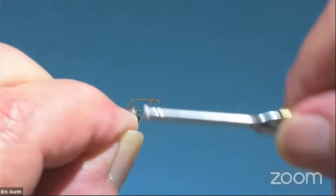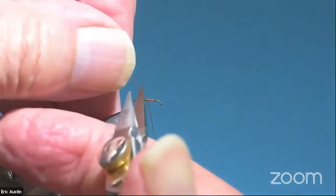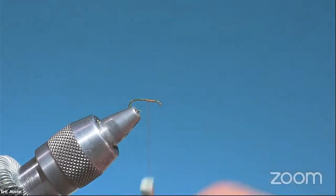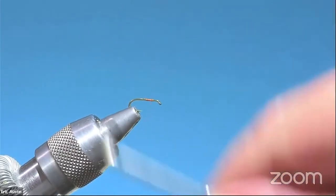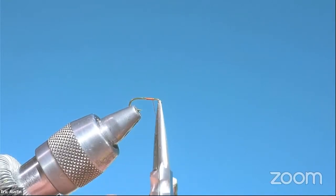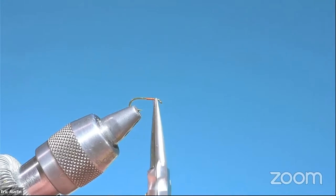I've got some Lagartun Rusty Brown 74 Denier thread I'm using on this one — you could use a lot of different kinds of thread here. What I'm going to do first is spin the hackle. I want to post the thread at about the 25% mark, and this hackle, which consists of deer hair in this case, is going to get spun right up here.